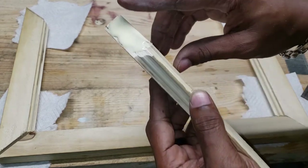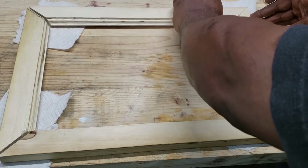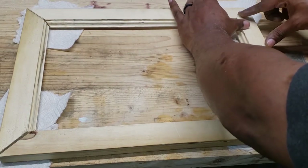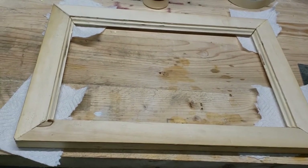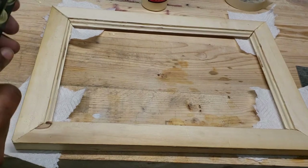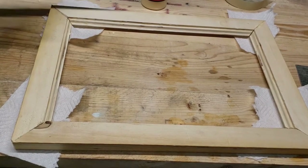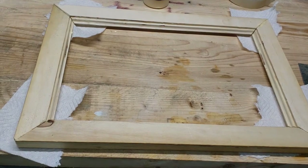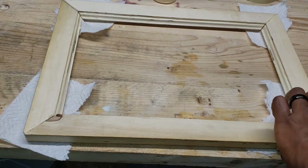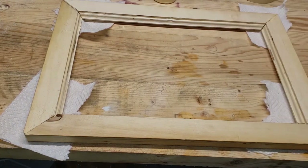I got a little bit off camera — that's my fault, folks, but I'm no professional; this is raw footage. Before it all dries up, let's make sure they're nice and squared up. It's nice and squared.